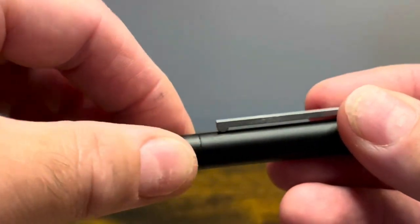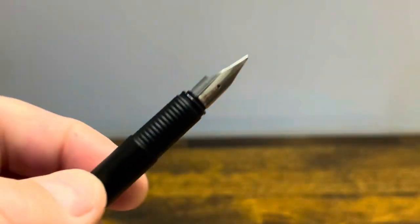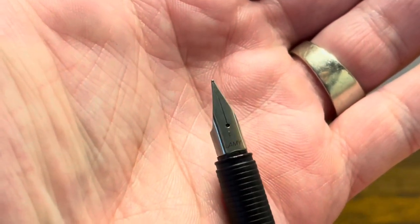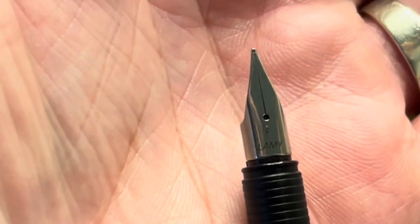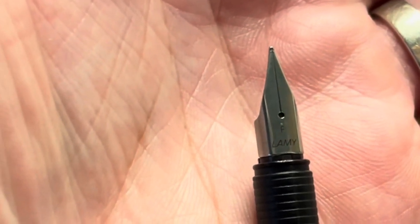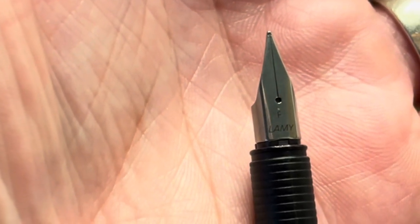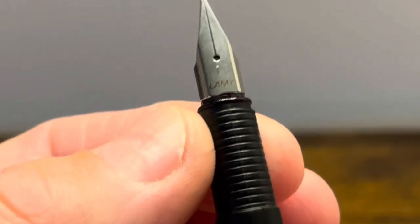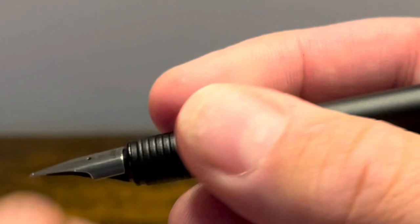There's no step down to the barrel, and the cap is a pull-off cap which reveals a standard Lamy stainless steel nib. It has black laser engraving — this one says F for fine and Lamy. The section is a little bit tapered, made out of plastic with ribs that give you a nice good grip.